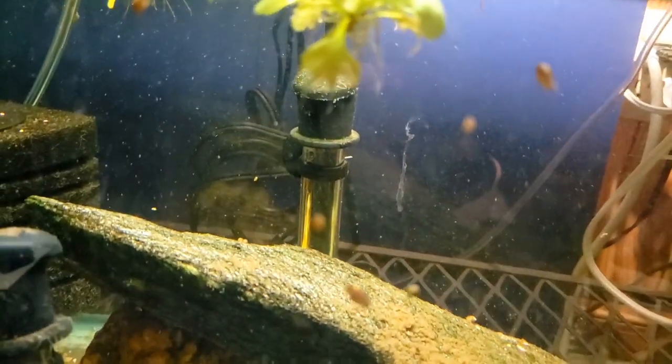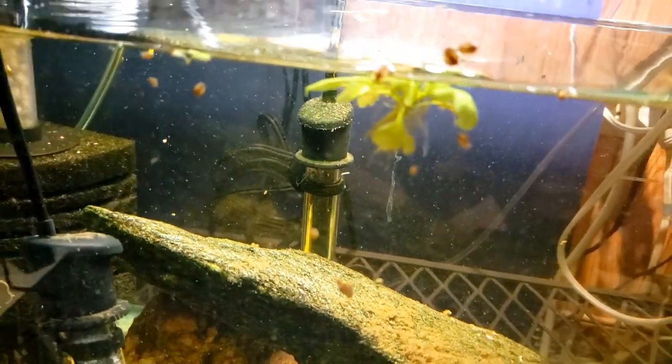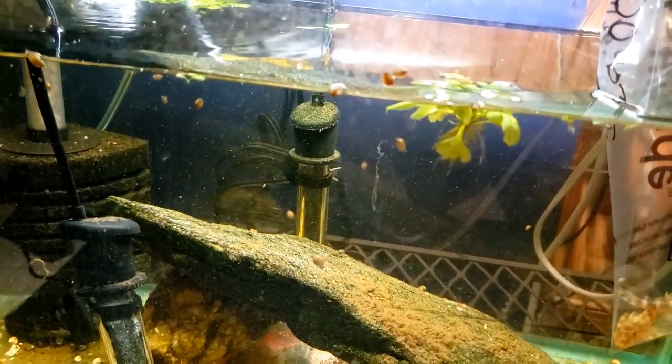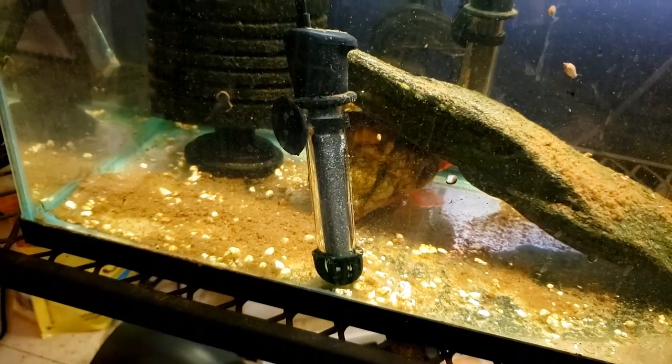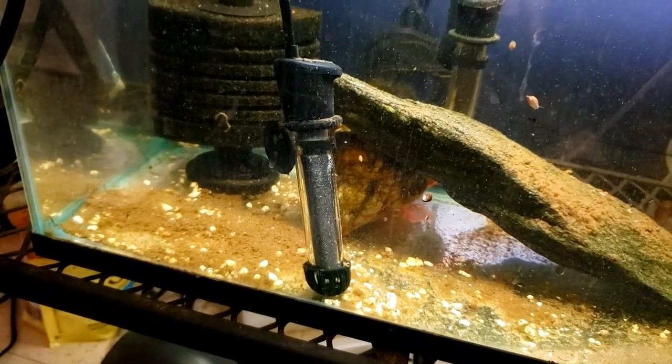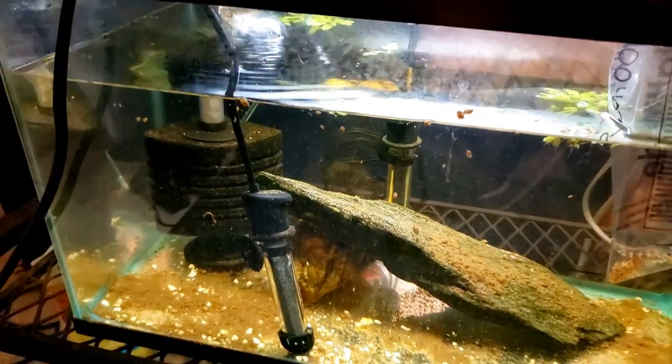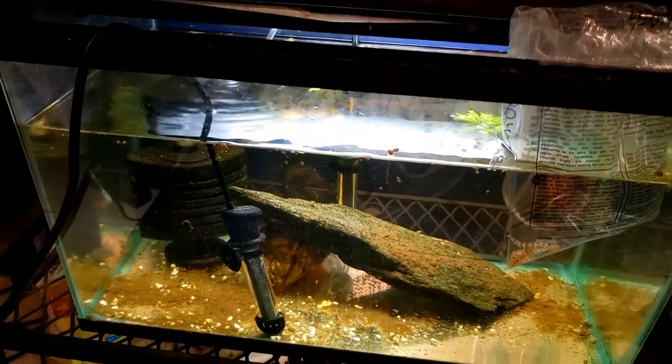The other thing I need to do is get that heater off the back glass — it's not working anymore. The tank was at room temperature and just never seems to get any warmer. This is a brand new heater that I just put in, but we haven't plugged it in or turned it on yet, and the plug is still draped off in the other room, so I've got to get in there and do that.